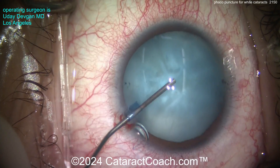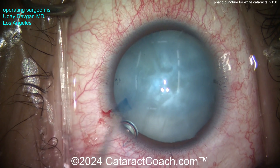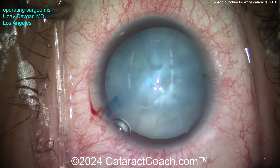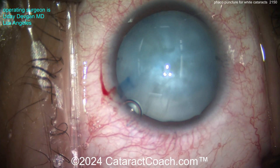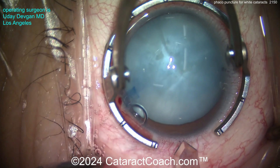The reason it's high is because of all that liquefied lens cortex — it's pressurized. So I'm injecting extra viscoelastic to really flatten out that lens capsule and get the pressure high in the anterior chamber. I want the AC pressure higher than the pressure in the capsule bag.